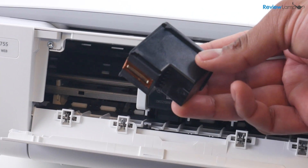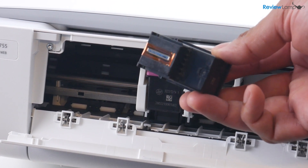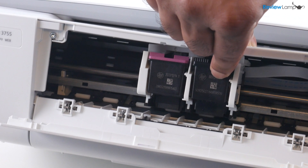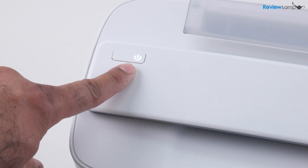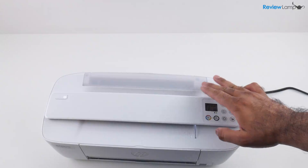Do the same with the black cartridge — again with the electrical contacts and the print head facing inwards. Insert it into the tray and push it all the way in until it locks into place. Now you can close this compartment, and once you've done this, you'll notice that the power button is not blinking anymore. Next, let's load some paper in the printer.